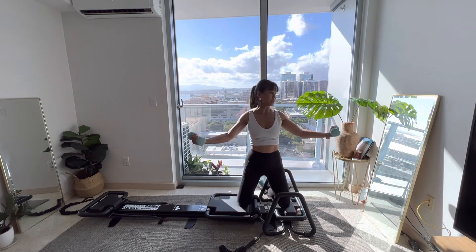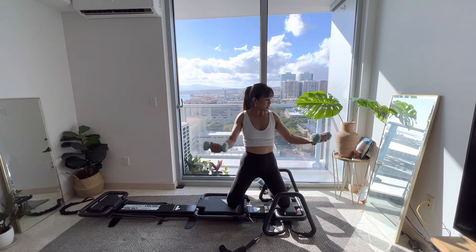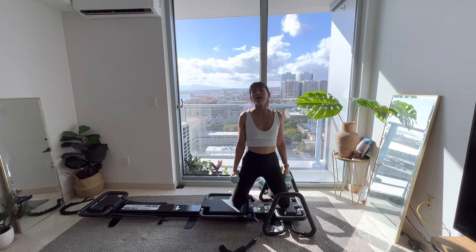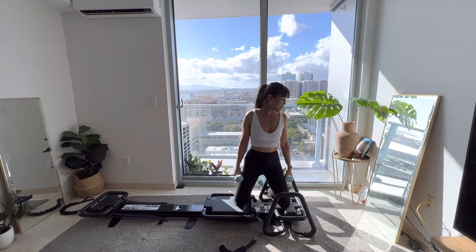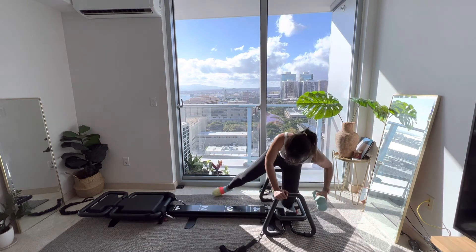Good, nice and controlled here. Press your palms down, lift the chest up to the sky, activate that upper body while working your lower abs. Exhale in, inhale back — small range of motion here. Good, breathe in, breathe out. Hips are high, shoulders are away from those ears. Hold in five, hold in four, three, two.